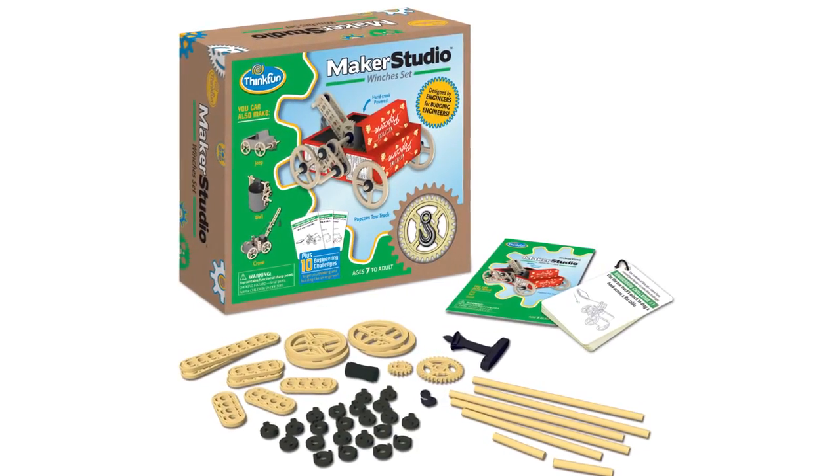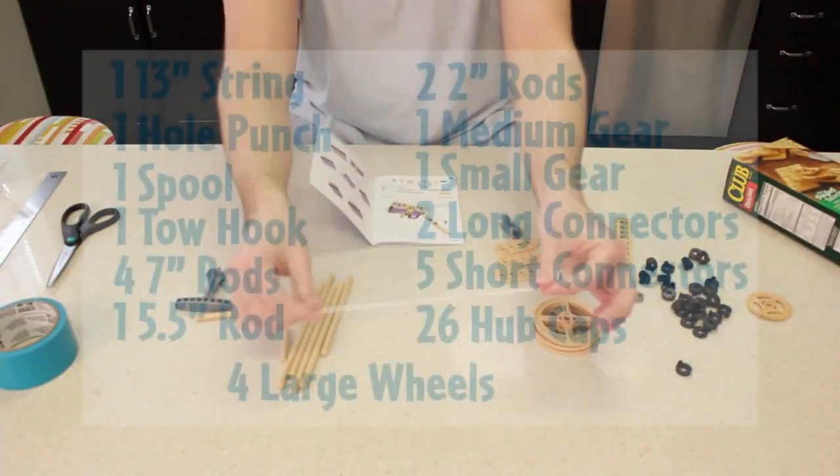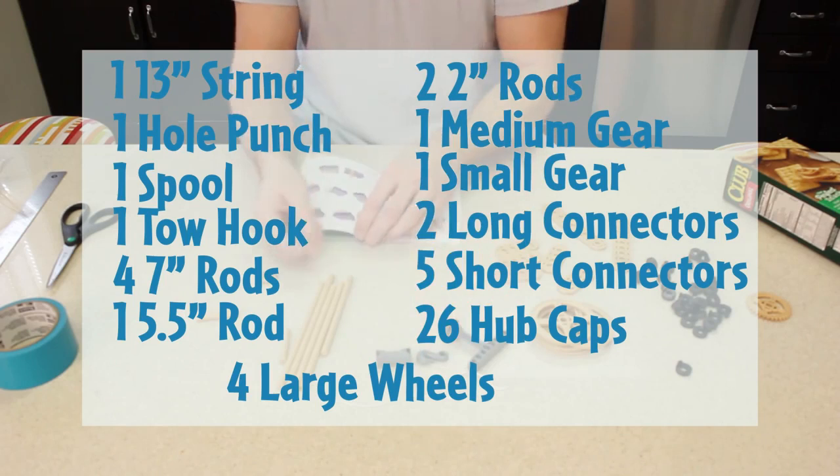Let's have a look at the winches set and go under the hood to see all that this set has to offer. In the kit itself, you will get this set of engineering parts that you will use as the foundation of your build.